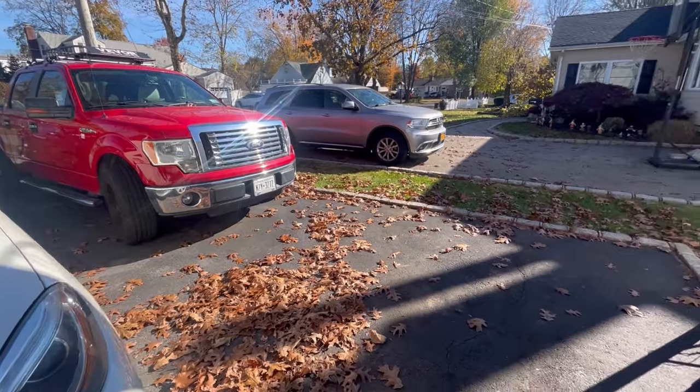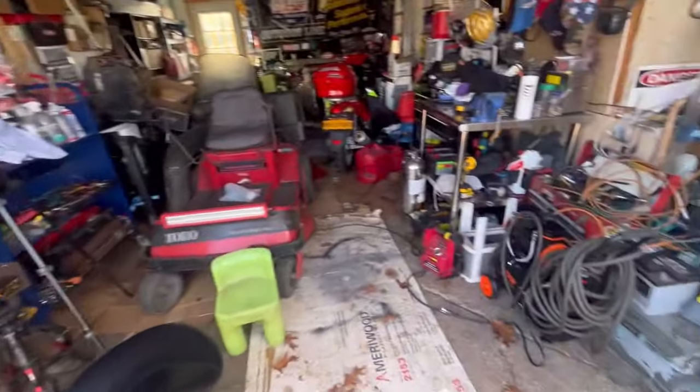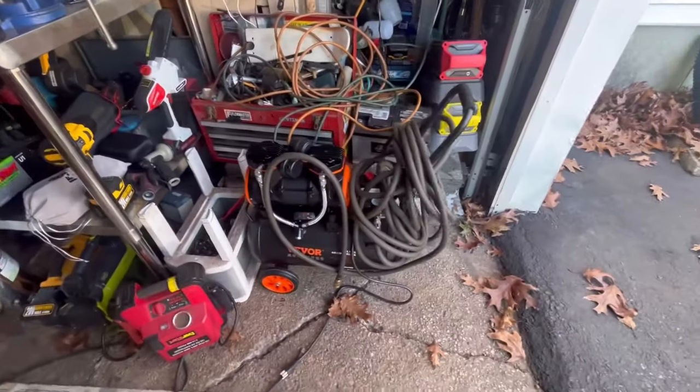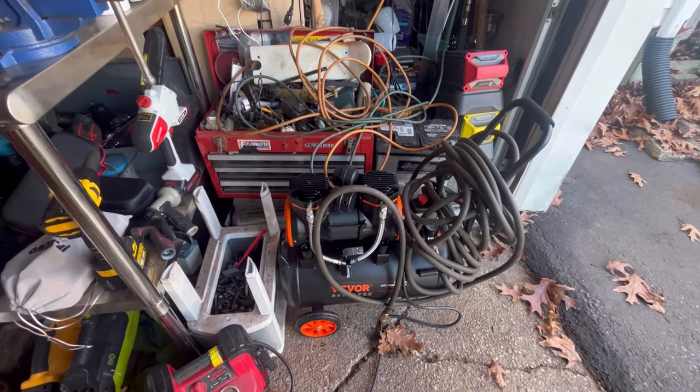So as you saw, I sold the snowblower for $350 and got rid of my old air compressor, which was taking up way too much space, for $100. Put my Vivor one there. Good day.